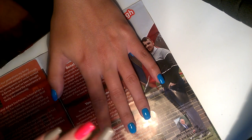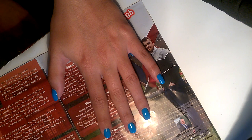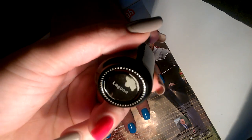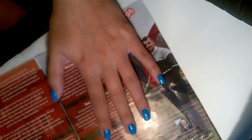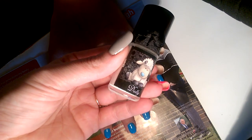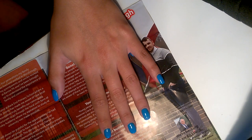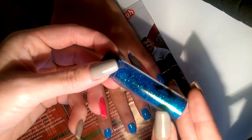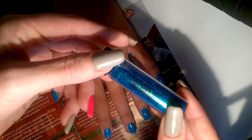Beth is going to Morocco, so she wanted something kind of blue and white with a bit of glitter of course. We've got two coats of Madam Glam in Lagoon, and we're going to be stamping over white in a variety of styles.